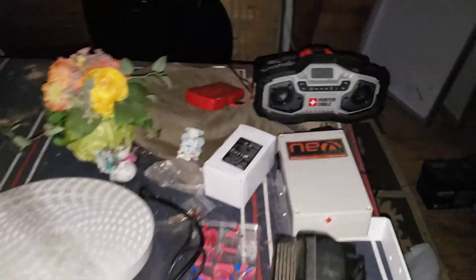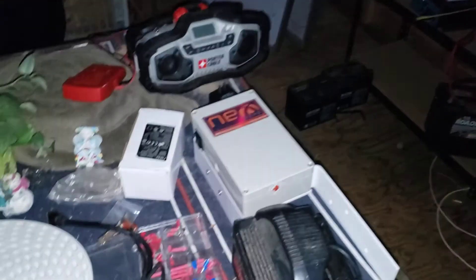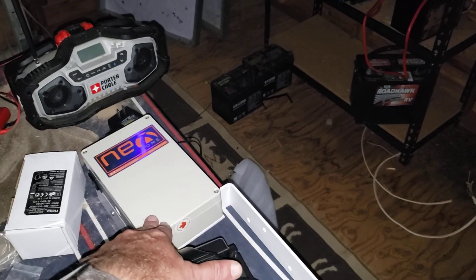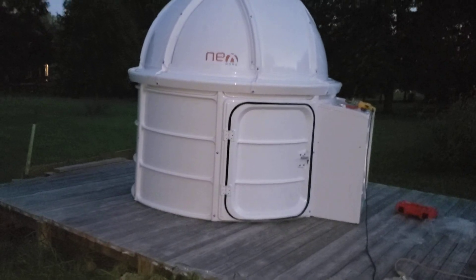I do have the automatic motor — that's a job for tomorrow. I've got to take it up inside and put the motor and gear in place, so that when my mount moves, the computer will automatically — through Sequence Pro, I'm hoping — rotate the dome so the shutter opening stays where the telescope is looking. All right, have a good day, bye!